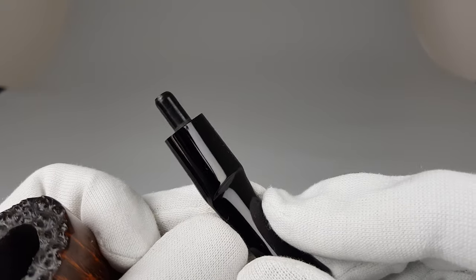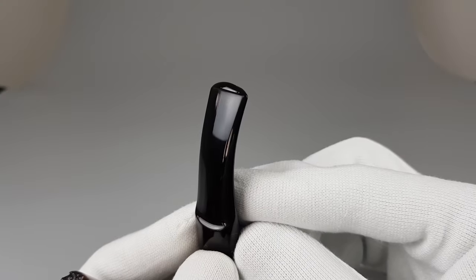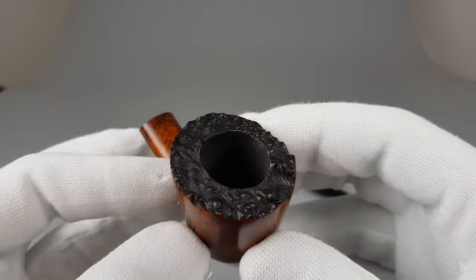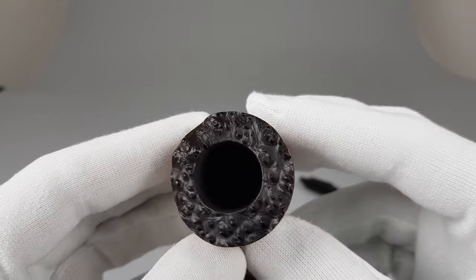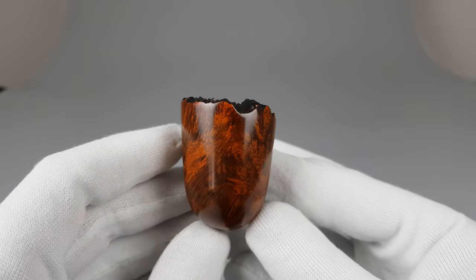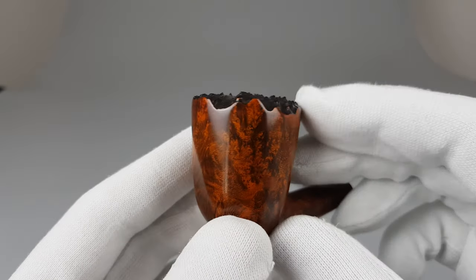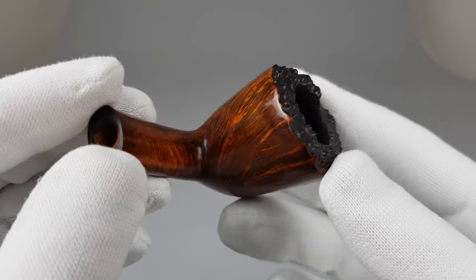Let's just have a closer look. We have the wider and shallow saddle stem, over-lip half-bent shape, original coating inside, plateau top on rim. As you can see, it's a bit higher on this side. The stain is in orange color and there is a very nice grain on it — not maybe covered entirely in straight grain, but it is very, very nice.